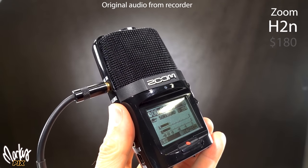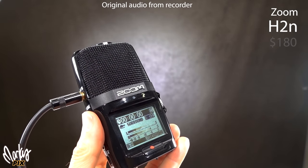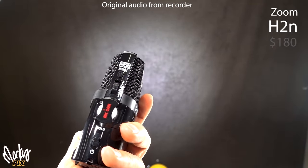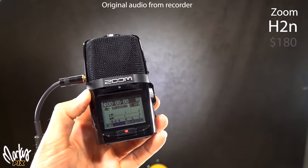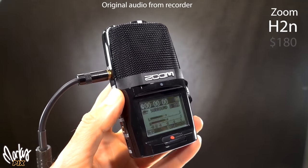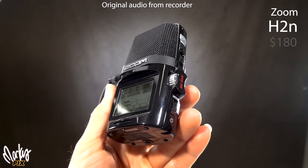This is the Zoom H2n. I bought it because it looks cool — like a little retro radio. But upon purchasing it I regretted it. This thing is horrible to use, with the worst way of navigating through a menu. It's frustrating in so many ways. I do not suggest getting the Zoom H2n.